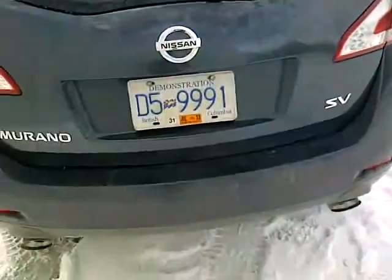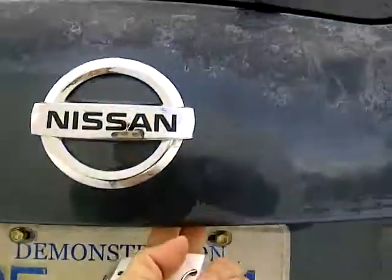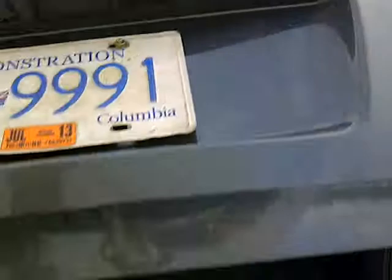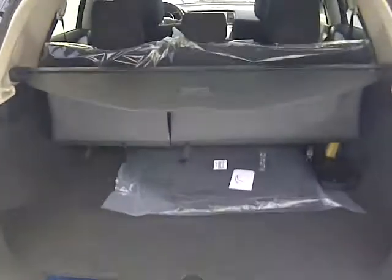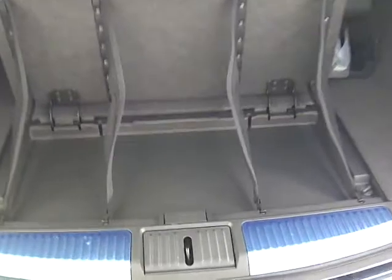It does have a backup camera located right there. Opening up the back, you have a ton of room. Push this one button and you have an organizer for groceries, skates, anything you don't want touching the floor. You also have extra storage — if you pull on this tether you have extra storage here, and there's one on this side too. You also have a 60/40 split in the back.